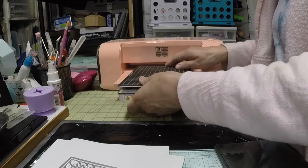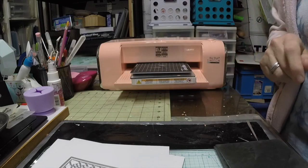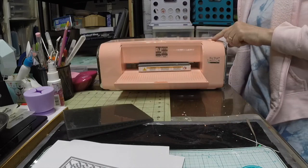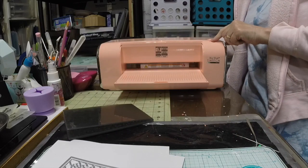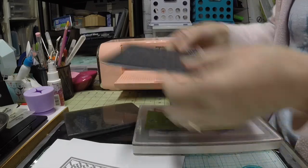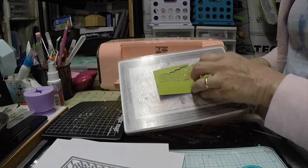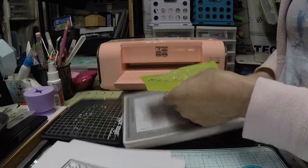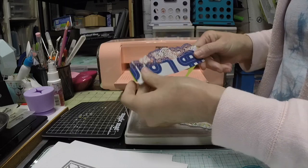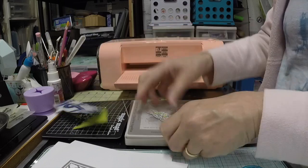I'm starting with the smallest sandwich so it won't get stuck, and I can always adjust depending on how well it cuts. After running it through and reversing, you can see it really cut it very well. This die doesn't have cutting plates at the end — it just makes the edge — and it cut very, very nicely.